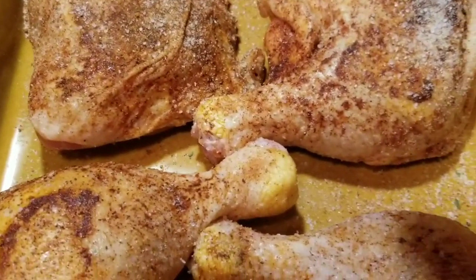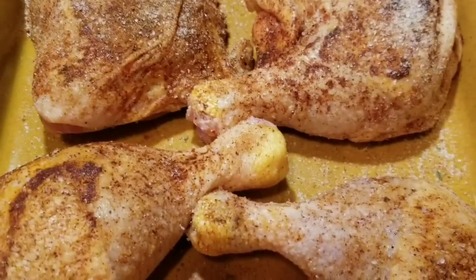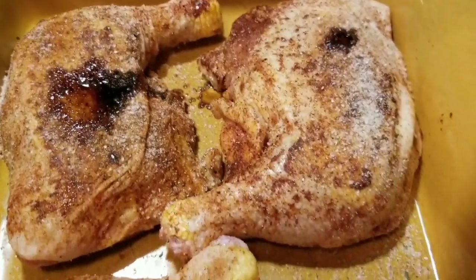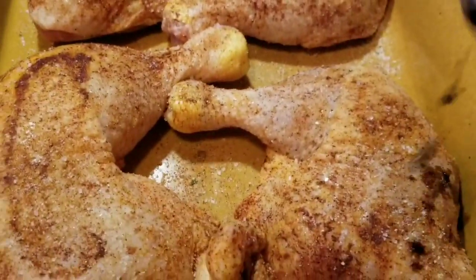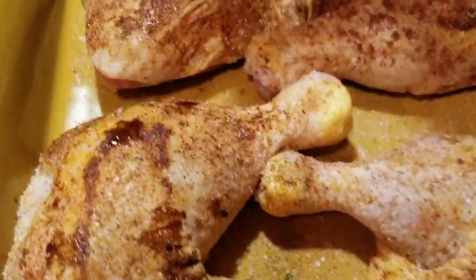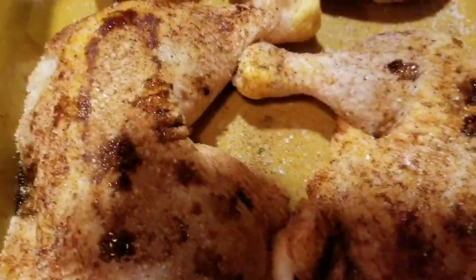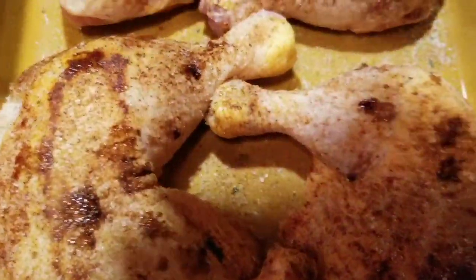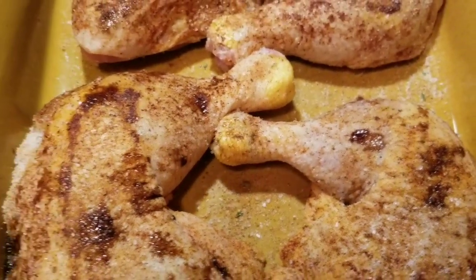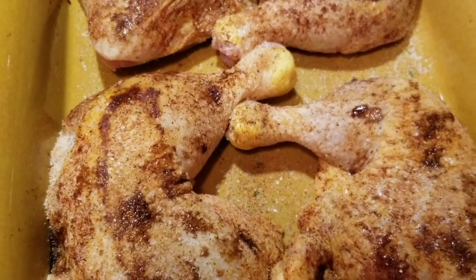I also have some Tony's liquid smoke — I only have a little bit left but I want to give it that smoky, barbecue-type taste. I put a little too much in one spot but that's okay. I'm barely able to get anything out of the bottle, but just a little bit is all I need. Now I'm going to cover it and throw it in the oven for about an hour, then add the barbecue sauce.